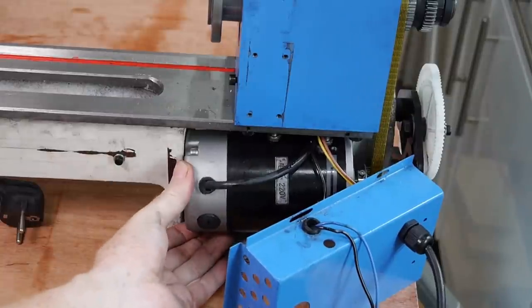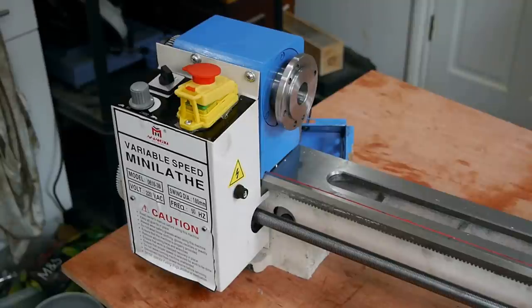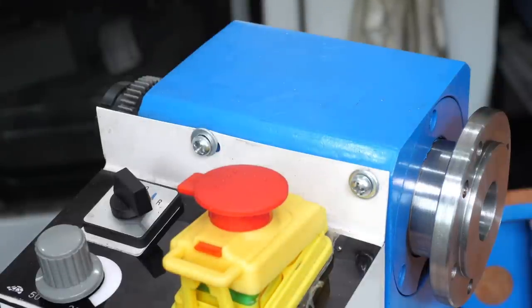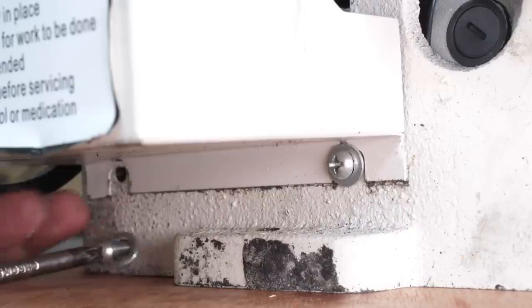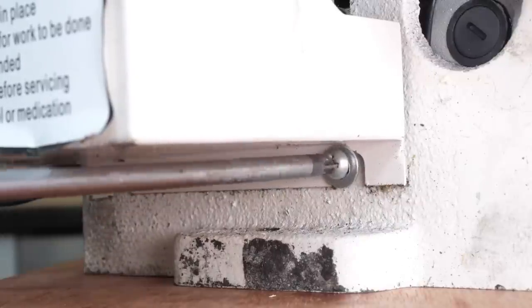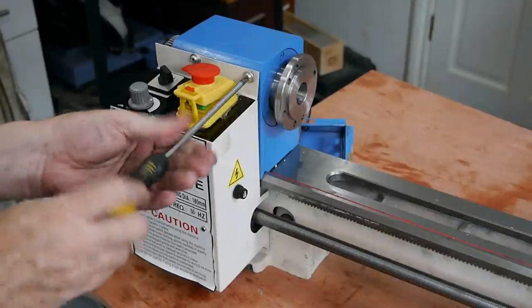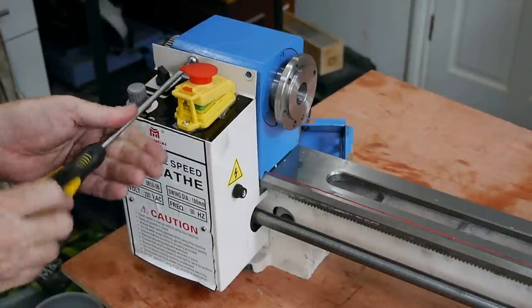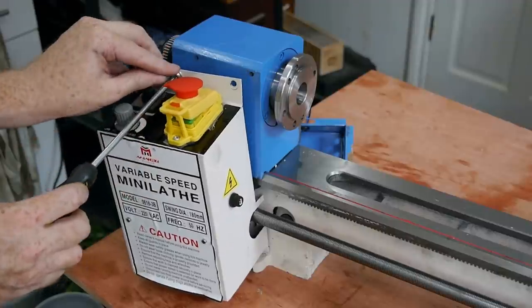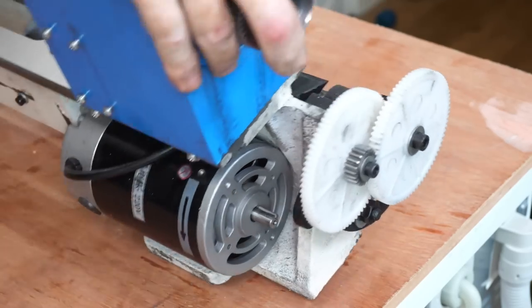The motor is probably supposed to be attached to the bed casting on the far side. Everything on the other side of the lathe is under this electrical control box, so that has to come off. The top screws are the most obvious, but it's easier to disassemble starting with the less obvious screws at the bottom first. The cover lifts clear without needing to disconnect most of the wires, and I tilted the bed onto its side to get a better view.